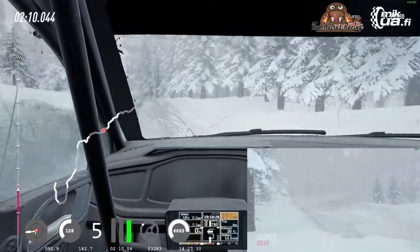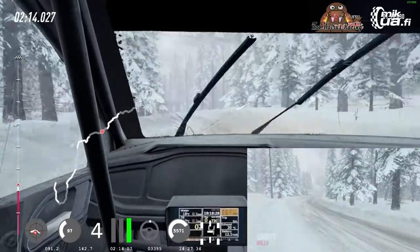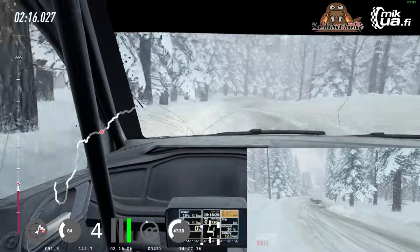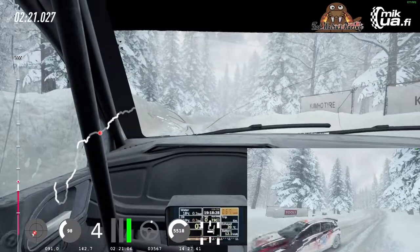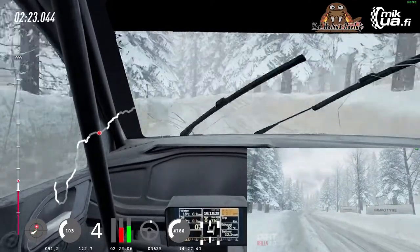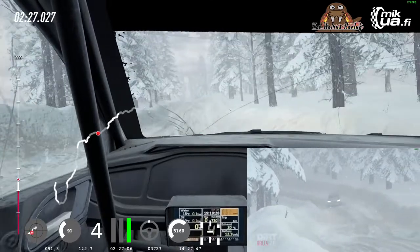And break, 600, 6 right, into caution, 6 left, tightens 3, into tight 3 right, 50, keep right of a crest, 40, 3 left tightens, into 4 right of a dip long, into 6 left, very long of a crest, 70.